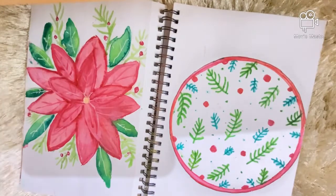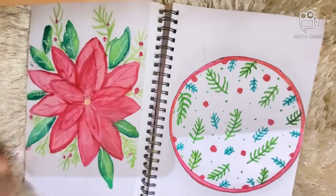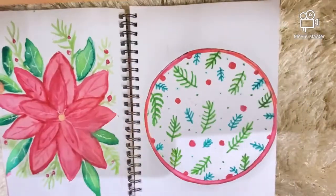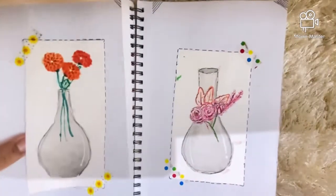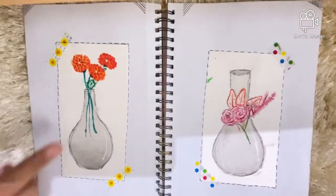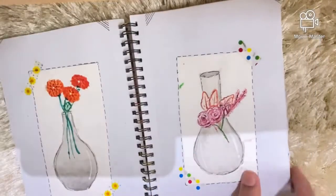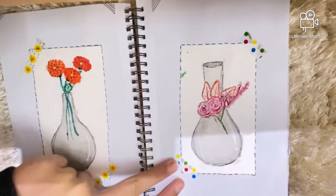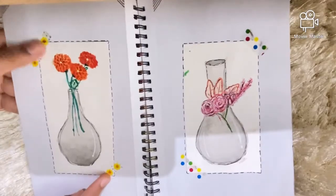Here I have two Christmas-inspired pieces — one is a flower I did with a Christmas theme. These are also two still-life drawings: there was a vase in my house and I sketched it, then I did it again on a separate piece of paper and just taped it down to my sketchbook with some washi tape.